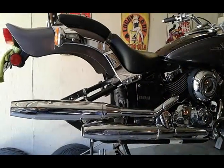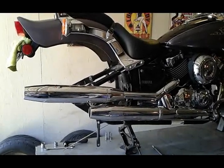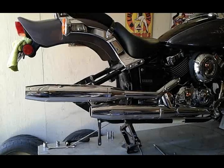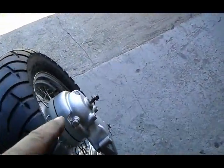Hi everybody, thanks for tuning in. I want to show you something that is extremely important for every V-Star 650 owner. If you do the tire change yourself, or have it done by a shop, you gotta insist that they lube the splines in your drive shaft. I'm going to show you what I'm talking about.